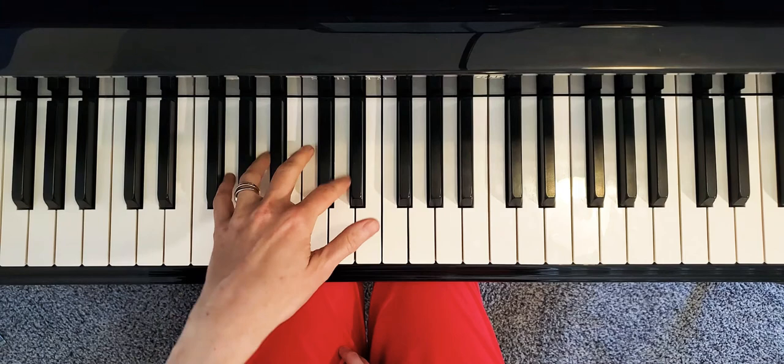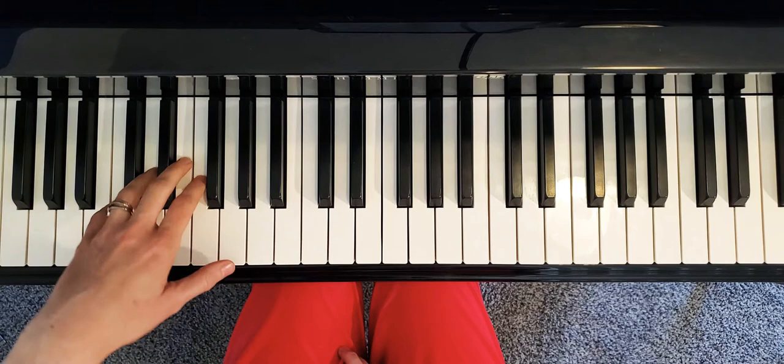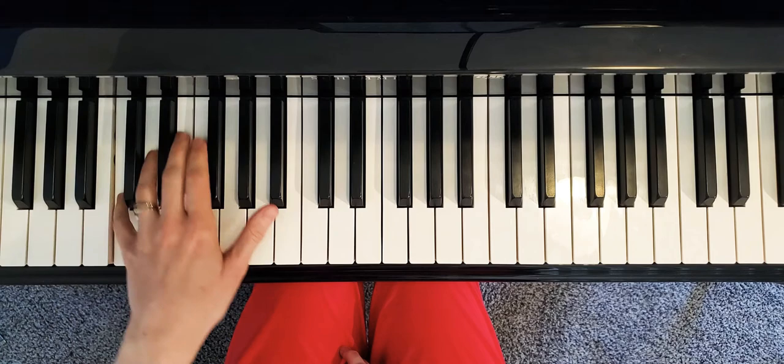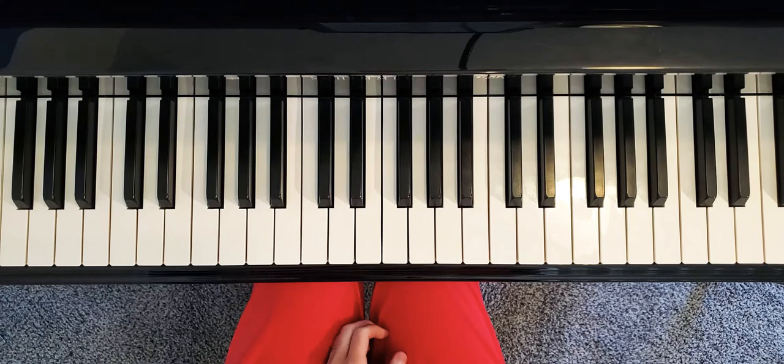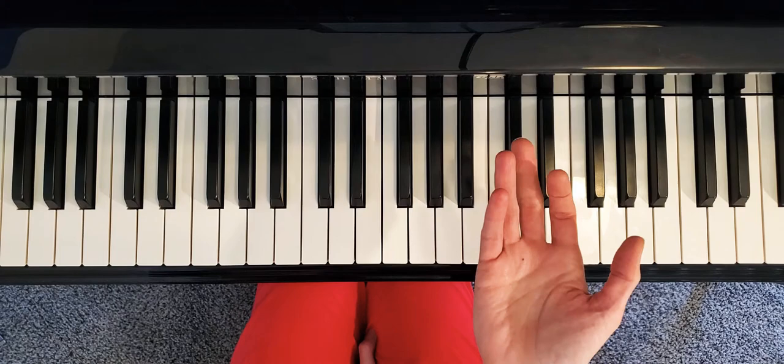Your movement is supposed to be mostly out of the keys rather than into the keys. You move your hand in this way, like you're kneading dough, and on your way up as your hand is going up — that's how you create lightness in your accompaniment.